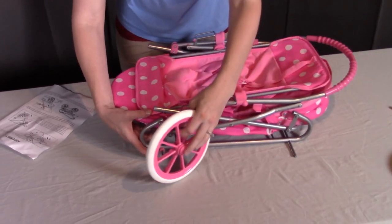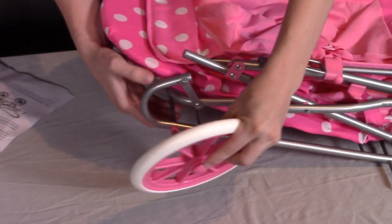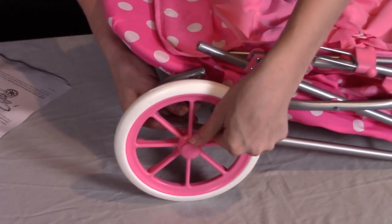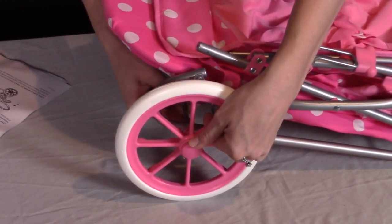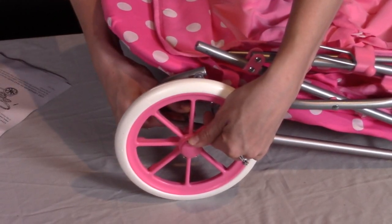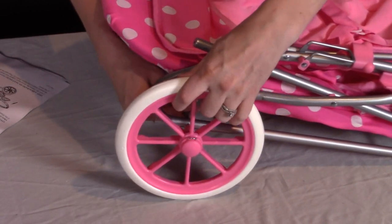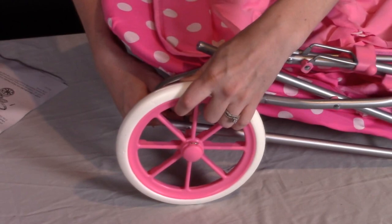Then we're going to take the wheel and stick the rod through this hole here. When it's as far as it can go, you're going to see this little metal clip. Push down for it to open and slide the metal rod into place — push it a little bit further and you'll feel it go in a little further, then release. At this point, you should not be able to take the wheel off that rod.